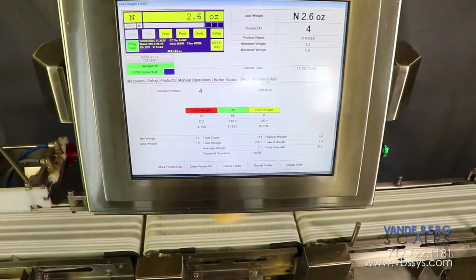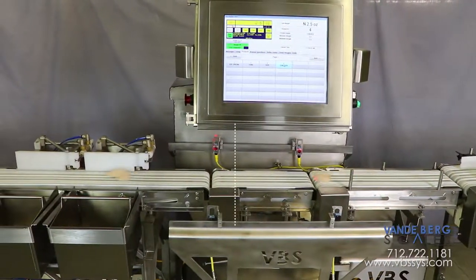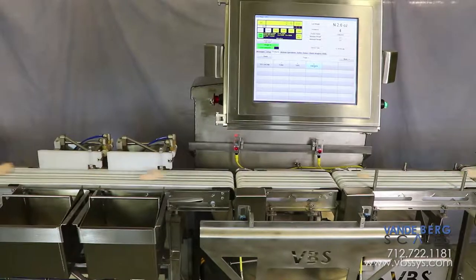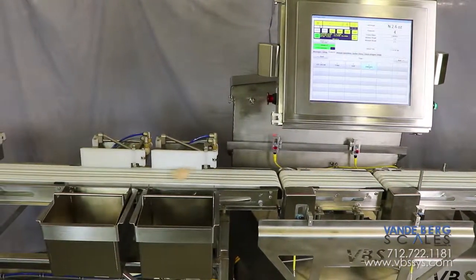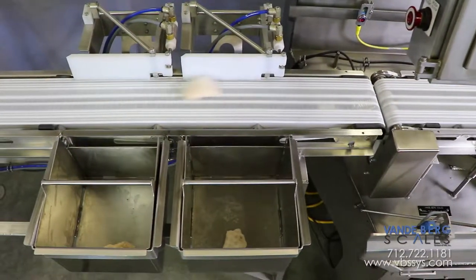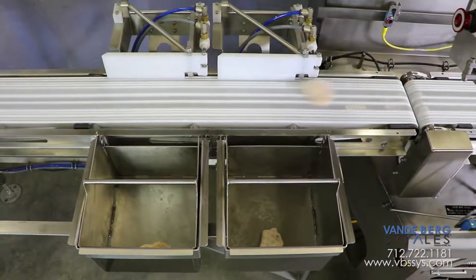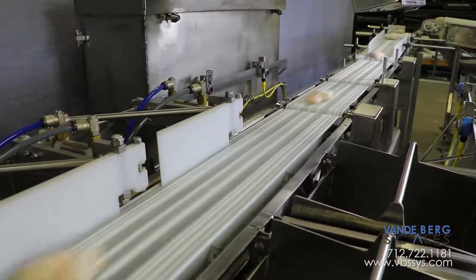The conveyor scale weighs each piece and sends the weight information to the Scale Data System, or SDS, controller. If the piece is within acceptable weight bounds, it will continue to the next downline process. If the piece is not within acceptable weight bounds, it will be diverted via a gate divert into a predetermined bin, depending on if the piece is under or over the stated package weight.